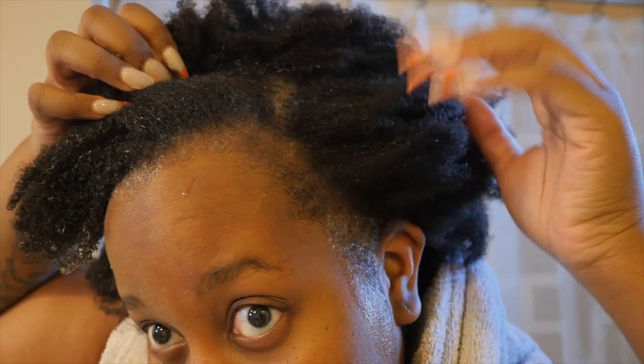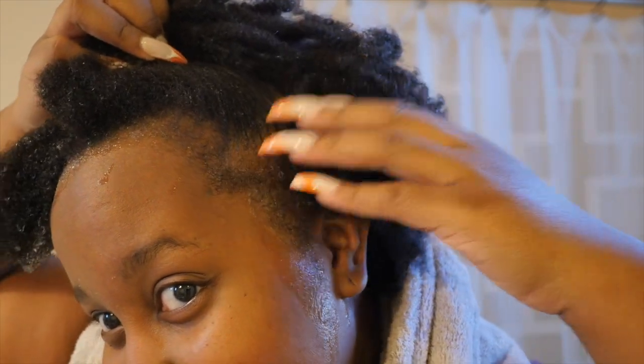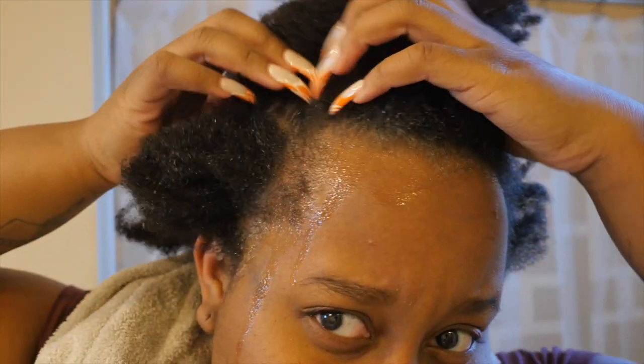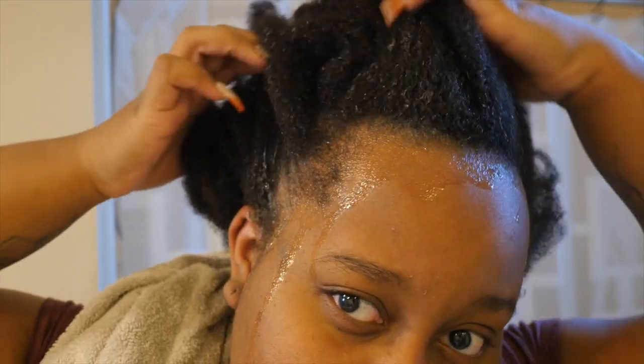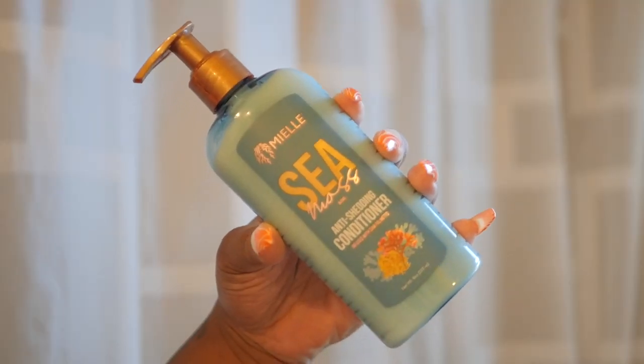This is how I rinse out the product — I use my bathtub, don't judge me, but it's the best way for me besides hopping in the shower. That's what my hair looks like after shampooing. It's definitely a less-is-more product as you can see there's still some in my hair, but we'll wash it out later. It didn't feel like it stripped my hair dry, which was good, and my hair was definitely clean.